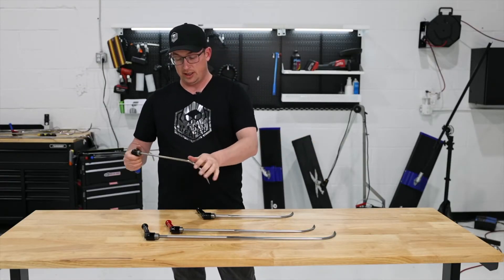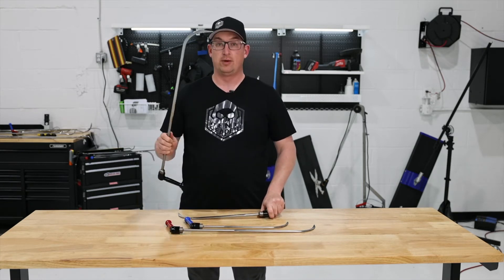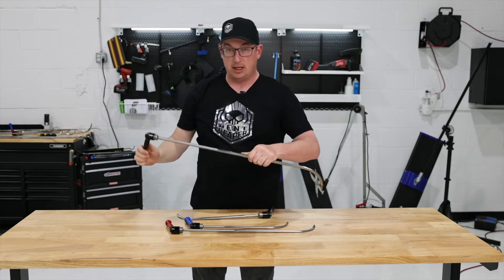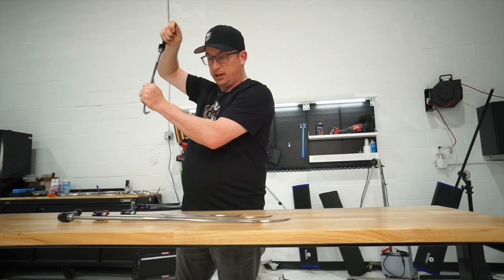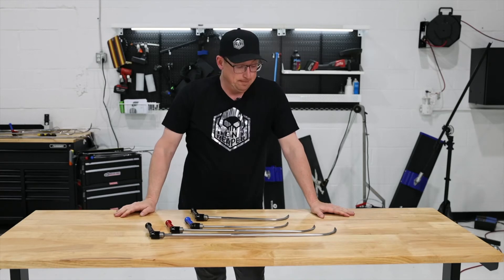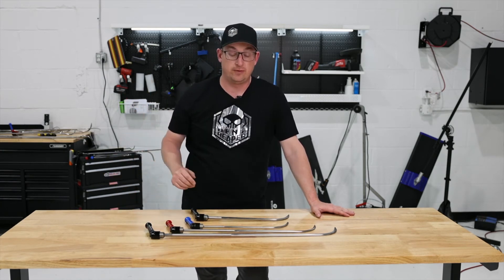Then we got the Baby Blue — again, just shortened it up and took it down a diameter. Then we went into the Fat Baby. I actually had a few techs cut off their original Reaper because when they were working upper body lines and things like that, they found that ergonomically it was better to have a shorter version. I really do love this thing for upper body lines — you can get down on one knee and just stare down that body line. So that was the evolution and origin of how Dent Reaper got started and how the whole line came into play.